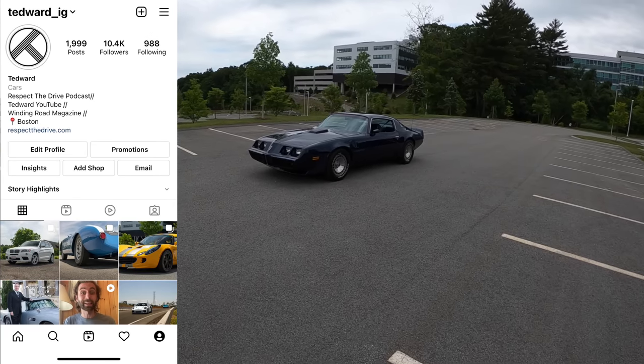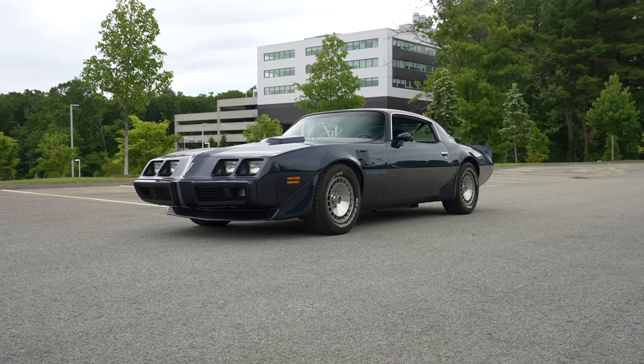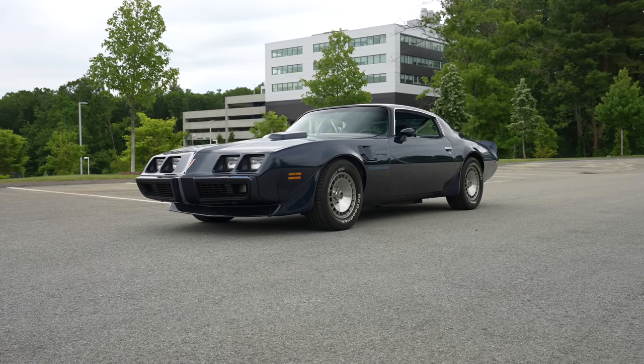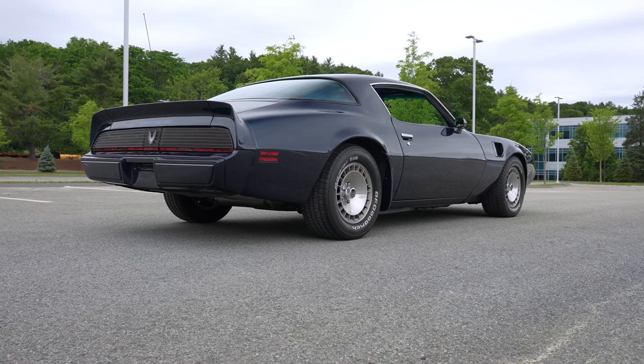Welcome back, I'm Ted Rudd, and today we're driving a muscle car. You guys have been asking for muscle cars, and it's been actually very difficult to find American muscle cars, but this is a 1981 Pontiac Firebird Trans Am.